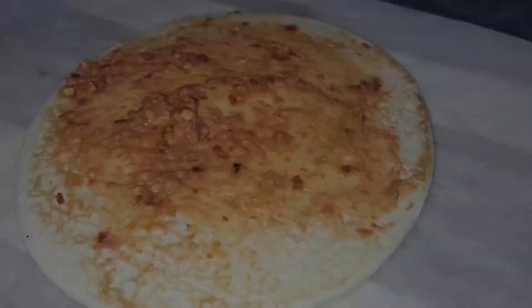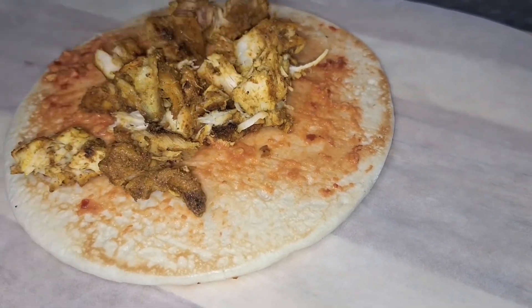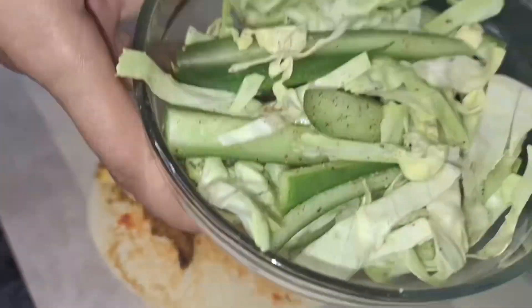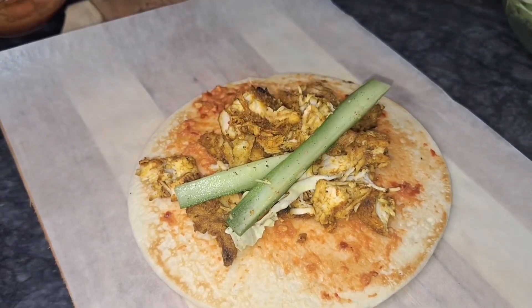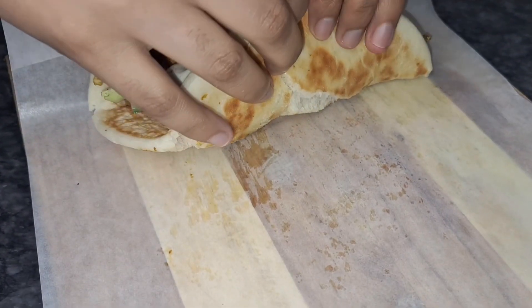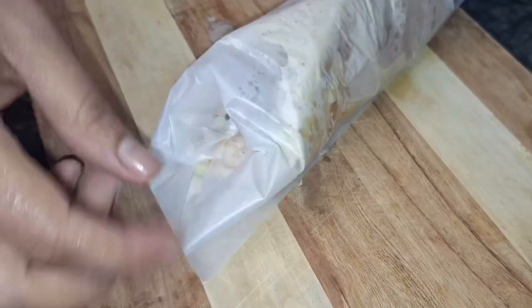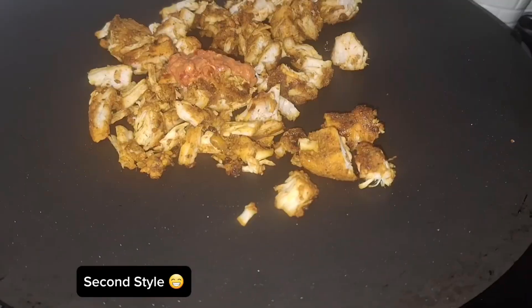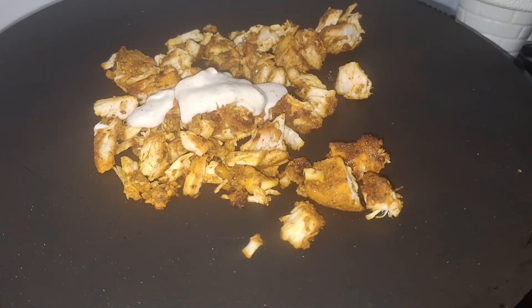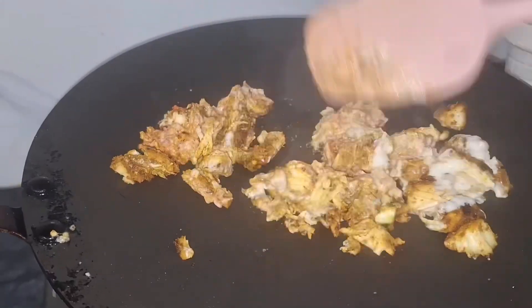I will put red chili paste inside. Then I will put the chicken, the vegetables, and the white sauce into the wrap. I will fold it up. I will layer the chicken and then add more sauce and white sauce on top.